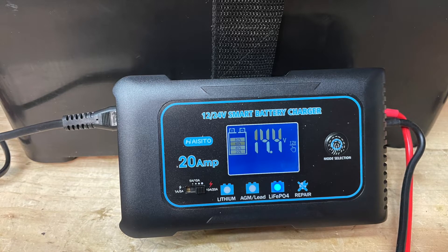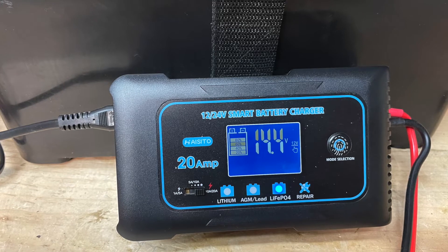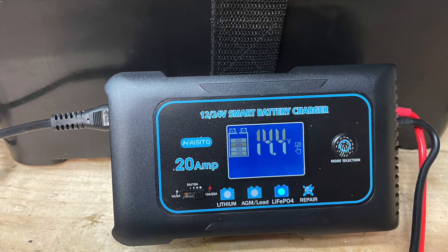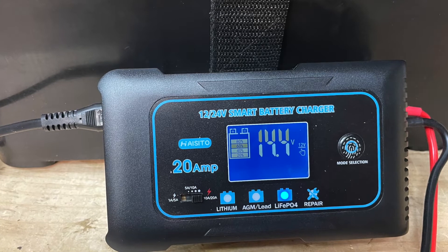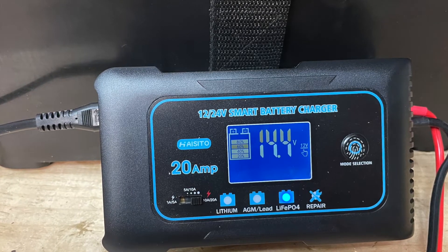A less expensive option is one of these Hi-Sito battery chargers. They claim they can charge up to 20 amps — I've only seen it get up to 15. You can charge lithium, AGM lead, LiFePO4, and it has a repair function for lead acid batteries. They'll run at 3 different amperages and at 12 and 24 volts.